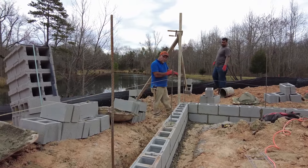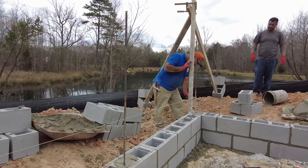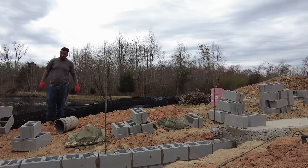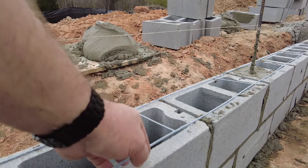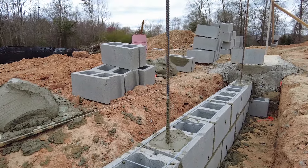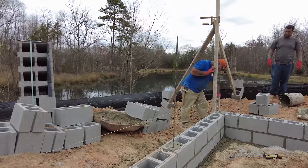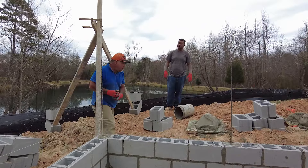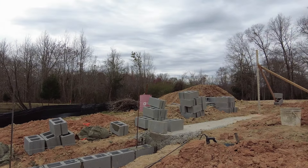Even if we didn't put this reinforcement in, we really wouldn't have a problem, but it's best practice — you hear me say belt and suspenders approach for how we construct our foundations and how we build our houses as a whole. The other thing you'll see here is the ladder wire. This ladder wire goes every other course of block as we build up multiple courses, and it's again an extra layer of reinforcement. This ties this taller part of our stem wall slab foundation into a robust, strong wall that we can backfill against with no issues whatsoever.